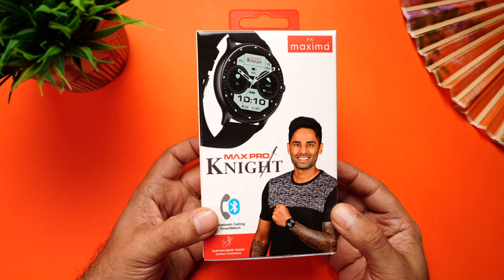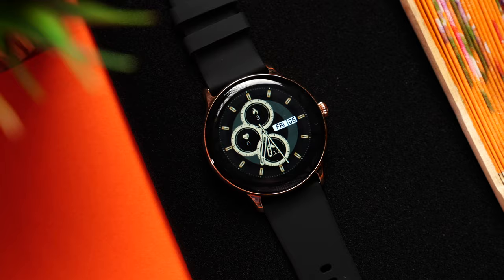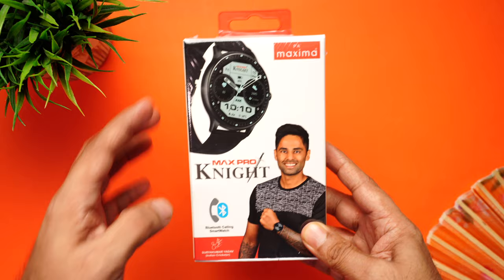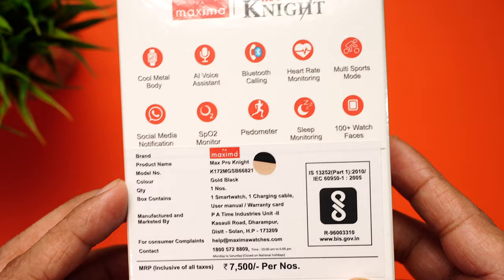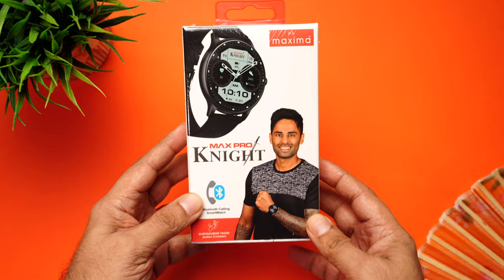Here is Maxima's newly launched smartwatch, the Max Pro Night, in the black gold color. It truly looks and feels premium. The retail packaging shows it comes with a round dial and a metal body, Bluetooth phone call feature, and Google Siri AI voice assistant. The MRP is 7500 but you can get this for just 2999 rupees. Let's quickly unbox it.